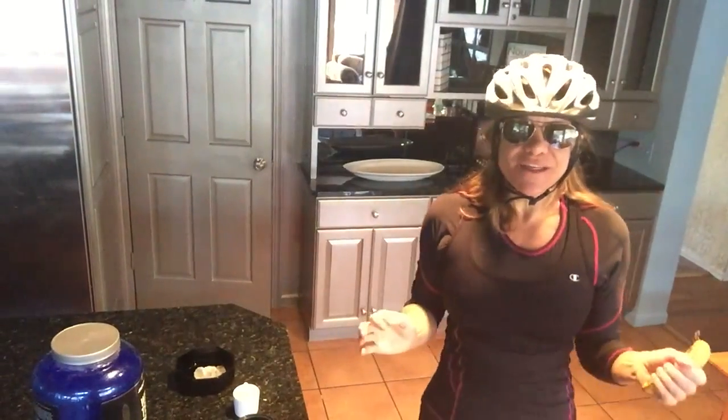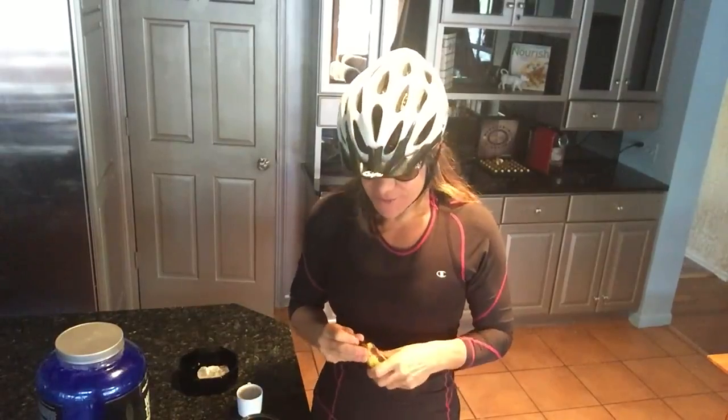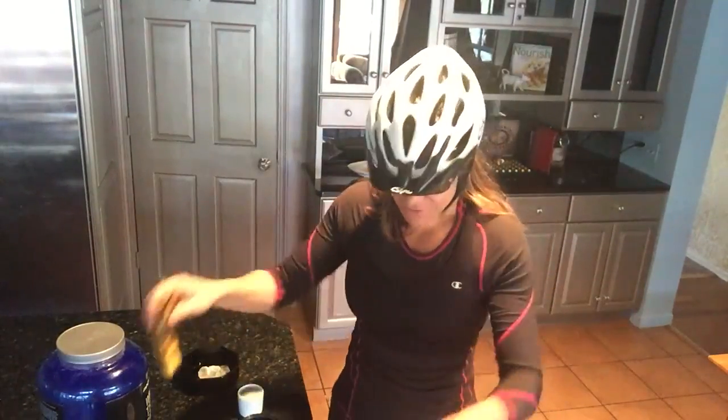This is Chef T and it's Fast Fun and Healthy number 51. This morning it's gorgeous in Chicago, so I'm gonna take a long bike ride and this is a perfect shake for a long bike ride.